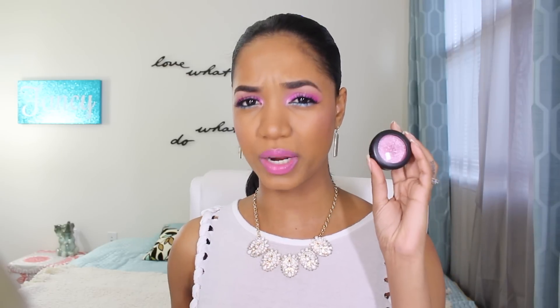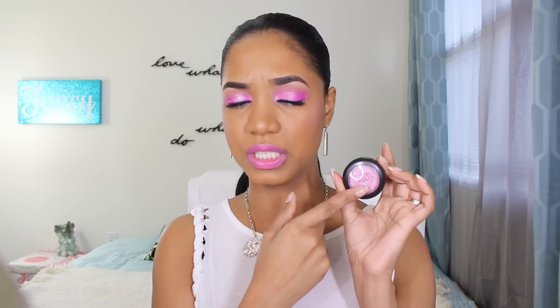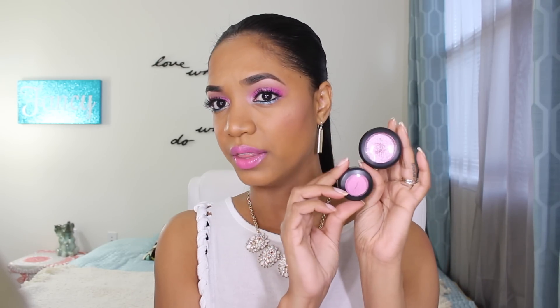I'm going to quickly read what MAC says on their website for these. These cost $21 and they contain 0.1 US ounces of product. You might compare them to the smaller eyeshadows on the market which are 0.05 ounces, so you're getting double the amount of product here. Even compared to larger eyeshadows like the Makeup Forever Artist eyeshadows at 0.07 ounces, you are getting more product here.